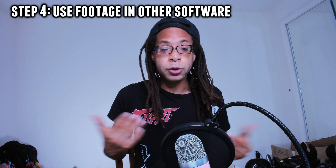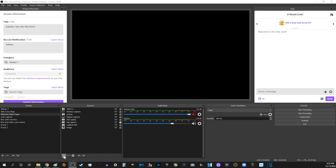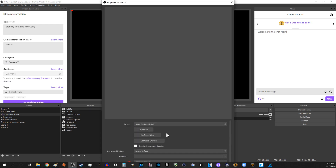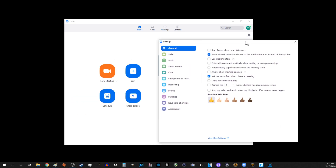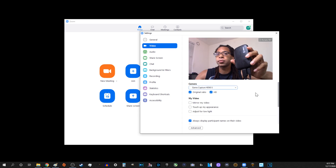Step four: use your footage in other software. To get this footage in OBS, just close the capture card program, open OBS, and add your capture card as a video capture device source. To use this footage in Zoom, Skype, or other programs, open that program and add the capture card as a webcam source. Now you're done.